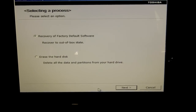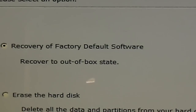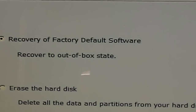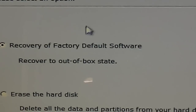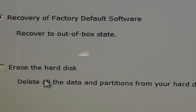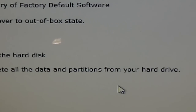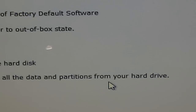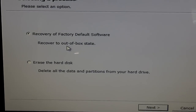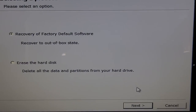Now we're ready to go. On this option we have recovery — recovery of factory default software — which will restore it to the way it came. Or you can erase the hard disk completely, which will delete all the data and partitions from the hard drive. I wouldn't recommend that option because your Windows is on the partition, so we want to keep that. Let's go ahead and select option one.